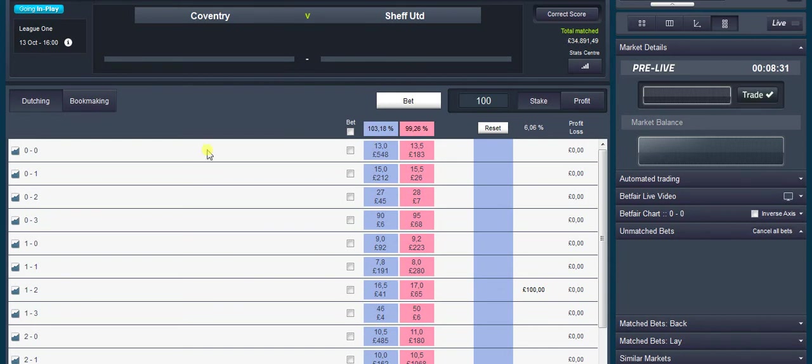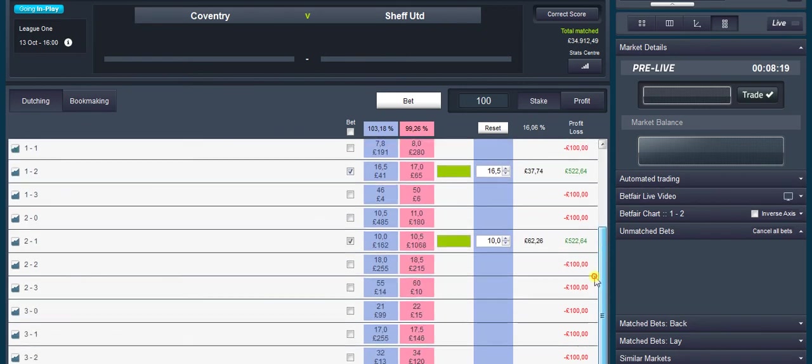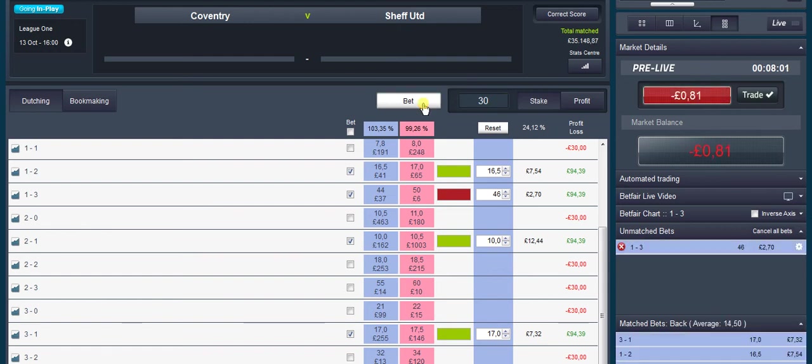Okay guys, interesting one to trade. We're going off-road again. We're going to be dutching the one-two, two-one, both the three-ones. I can get on the one-three, and I'm going to be using £30 on that. Just the one to get matched, so keep your eye on it just in case it doesn't get matched.